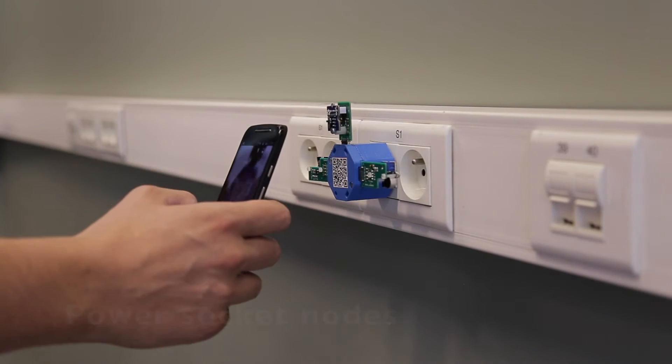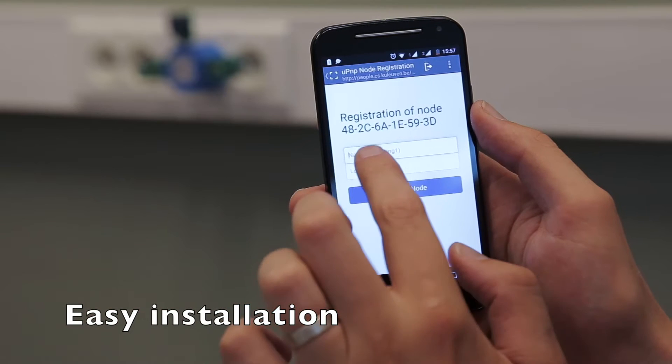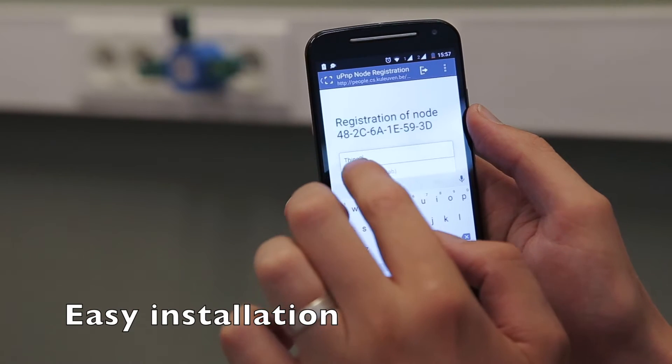Installing Micro Plug & Play nodes is a snap. Simply scan the QR code, name your node, and identify its location.